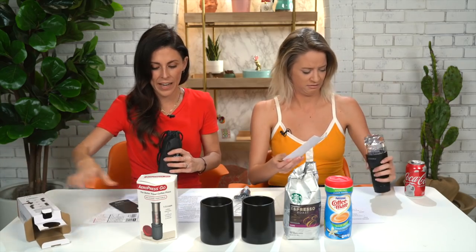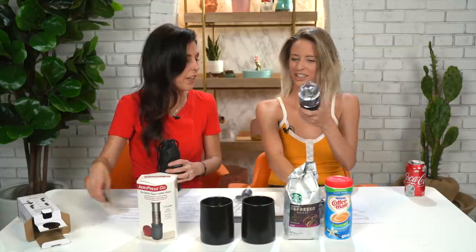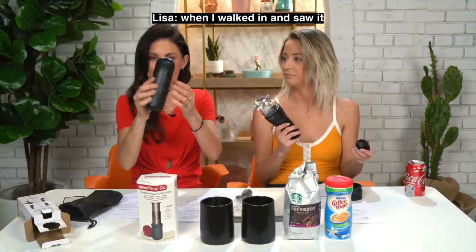One thing that did stand out about yours when we ordered it is that yours makes hot or cold coffee. It looks kind of phallic, honestly, to be real with you. This looks like a speaker — I thought it was a podcast mic when I walked in and saw it. It does look like a podcast mic. I wonder if that's foreshadowing, Lil. Like a podcast?